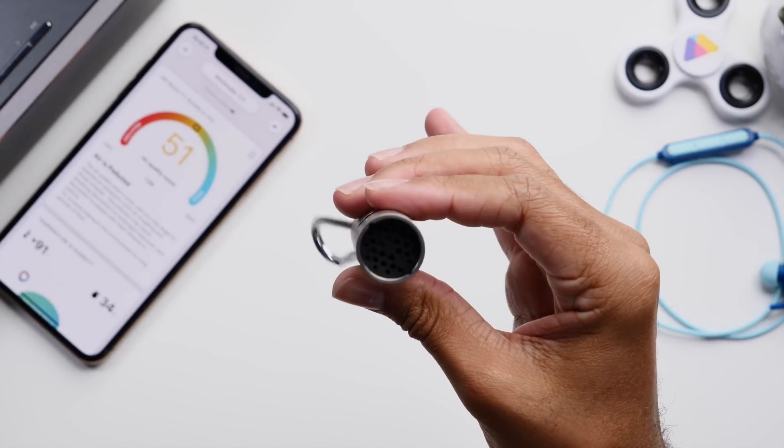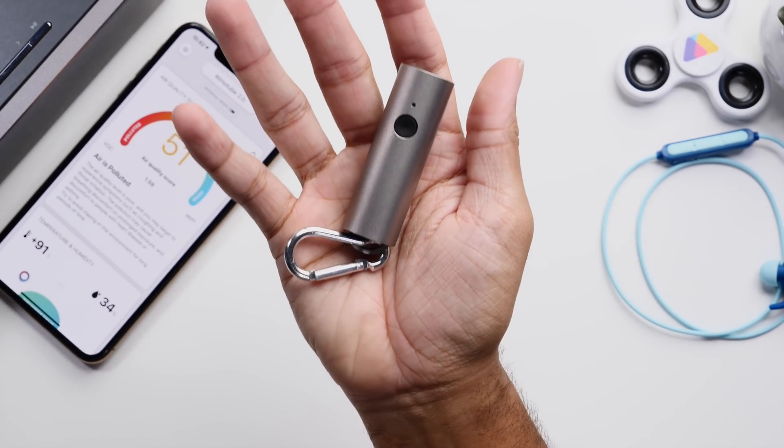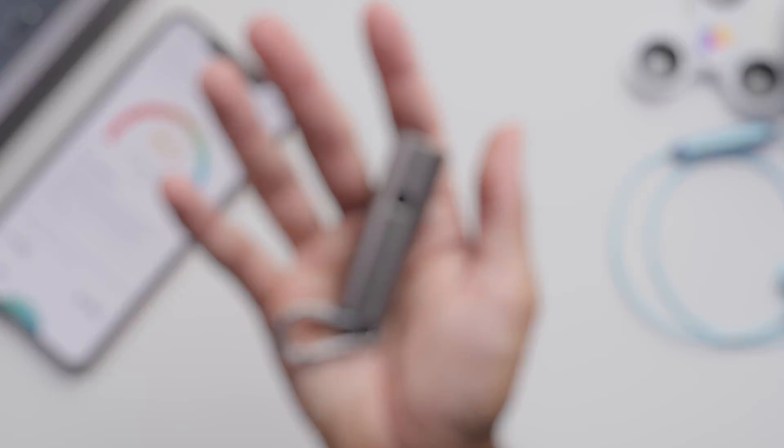Overall with the build it's just nice and small, pretty compact, and I really like that it is so easy to use and fit into a purse or just have on a belt clip. It's just a really easy device to carry around with you.